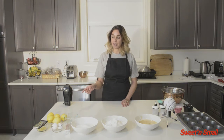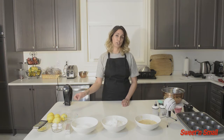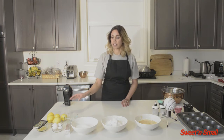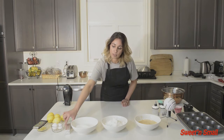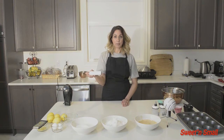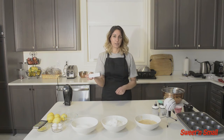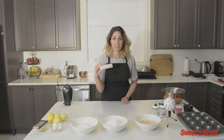Today we have lemons. We're going to be using them for not only the zest but also for the juice — I will be showing you how to do that in a little bit. Next you need two large eggs. You also need one stick of butter, or half a cup of butter. If you have a big block, you'll have to cut it up and put it into a measuring cup. Please make sure it's softened as well.